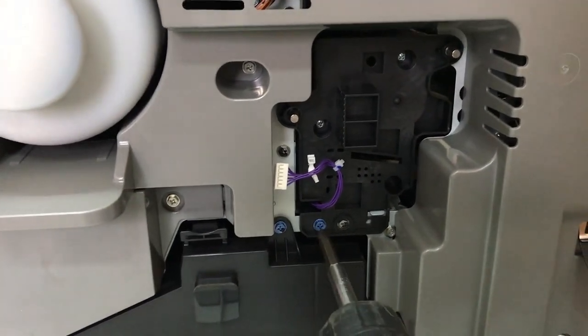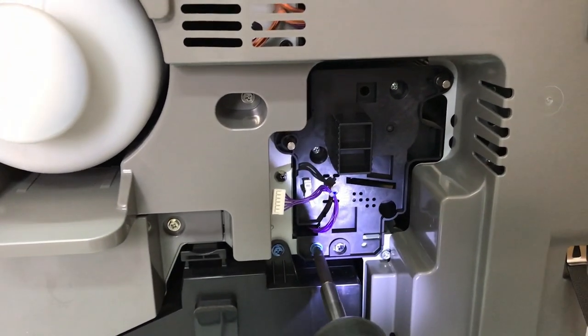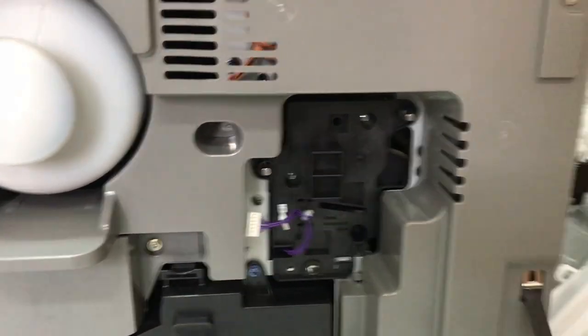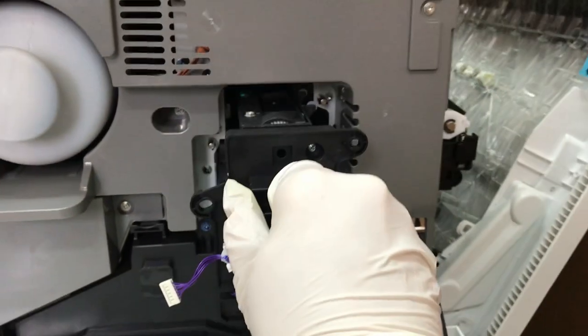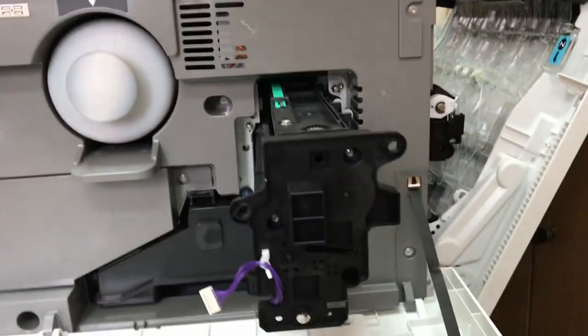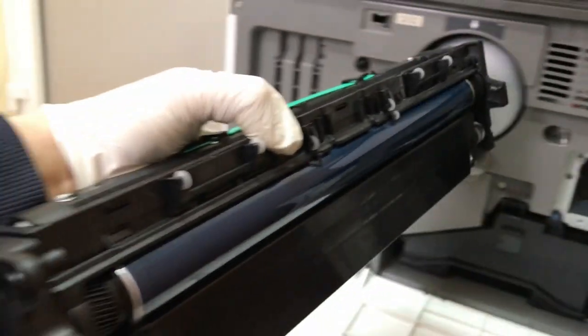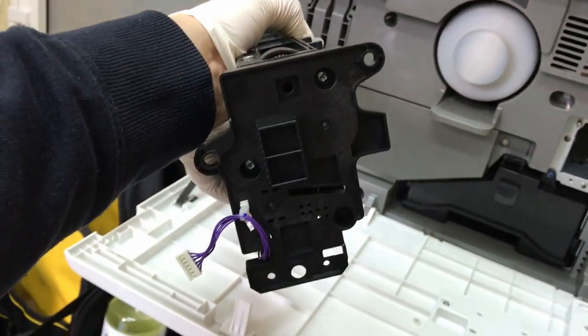Theoretically we do not unscrew the blue screws, but here is a small exception. There is a special handle in the center of the case — pull it and remove the drum module. Now you can proceed with possible OPC drum or developer replacement if you need.